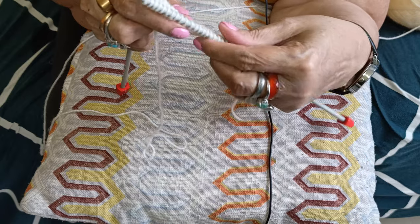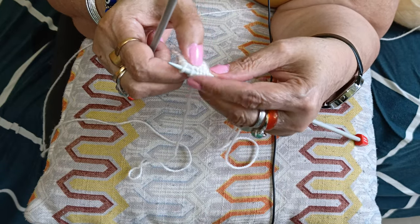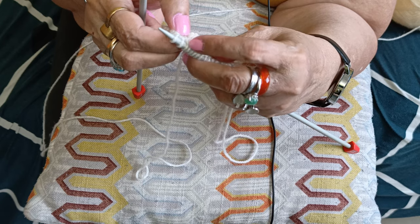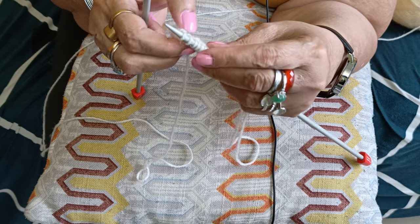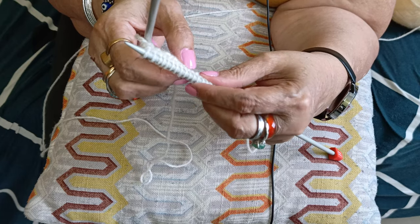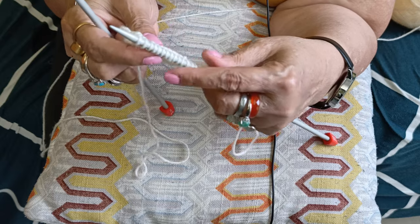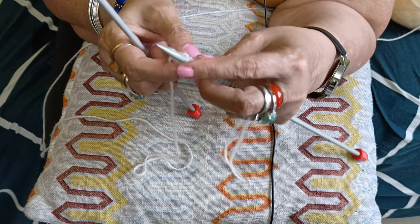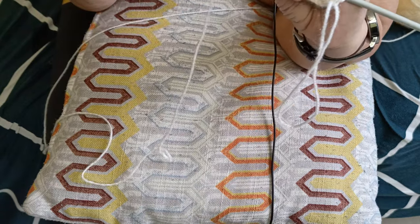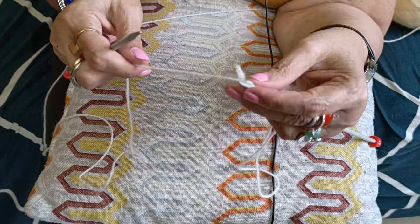On the purl side you can see little bumps — purl is bumpy and knit has V's and is flat. The right side has the knit stitch and the left side has the purl stitch.